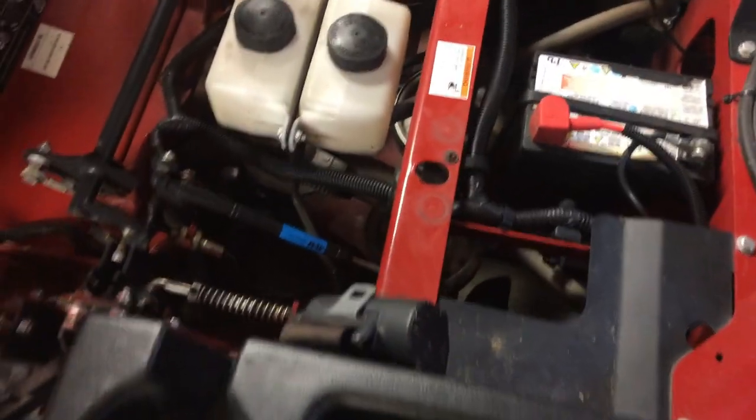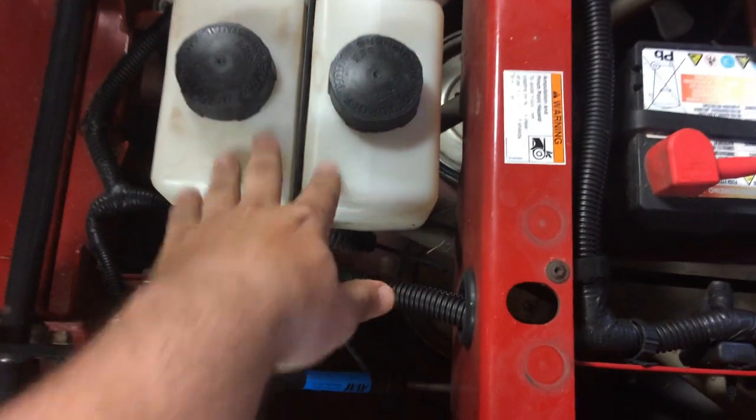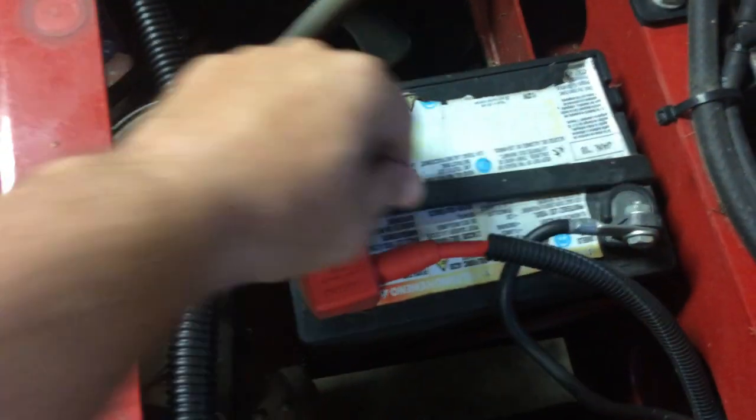Here you can see the reservoirs for the hydros, the battery held down with a rubber bungee for easy access, and here are the wheel motors with the fans — kind of hard to see without light on it.